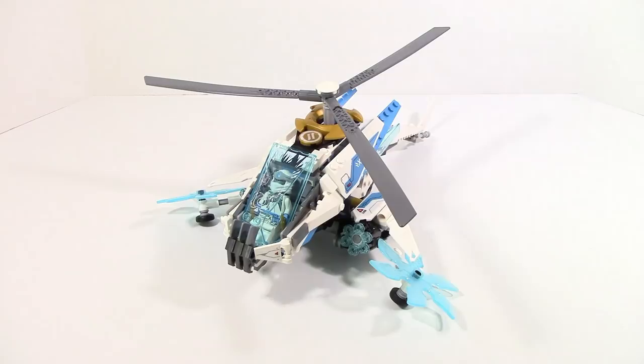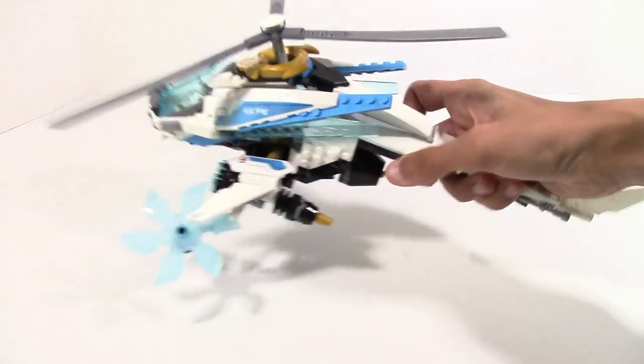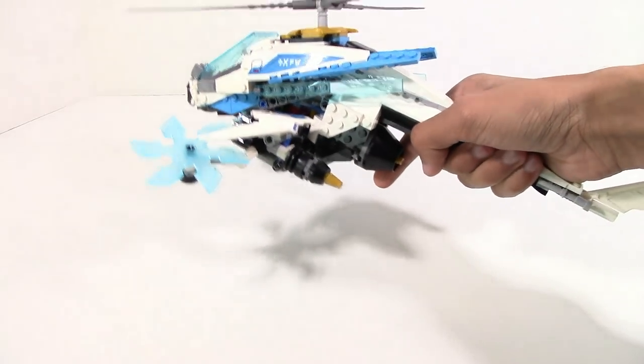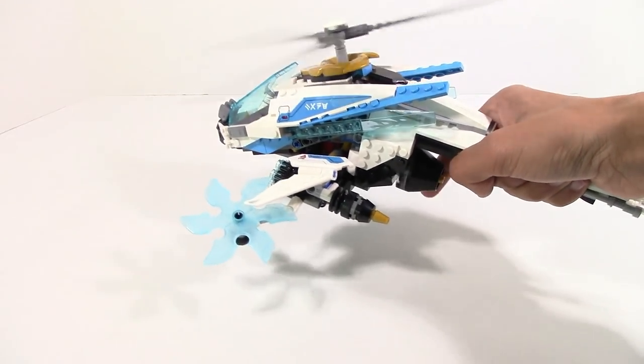As far as functions go, the Shuricopter really isn't all that interesting. It is a helicopter and that alone does kind of offer a lot of play value. The main thing you're going to do is grab it from the back — right underneath there is a knob and you spin it and that rotates the blade. This works pretty simply.